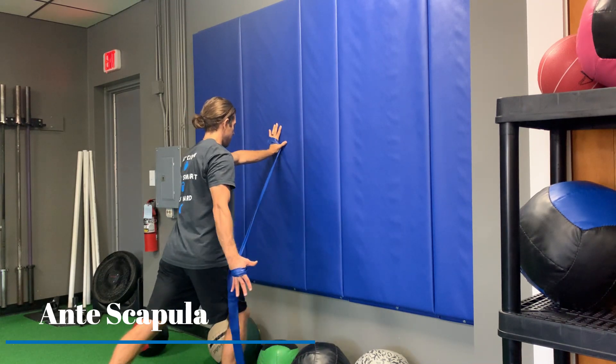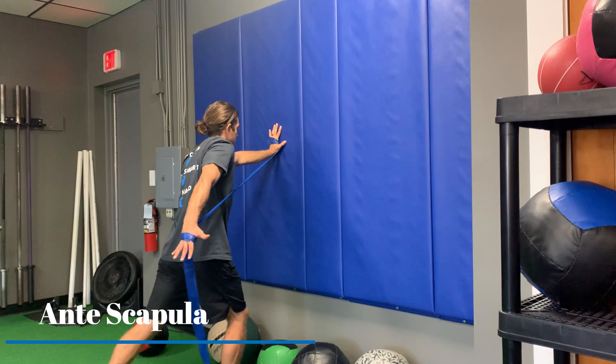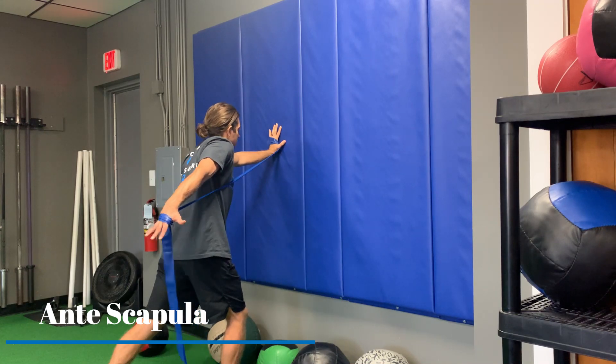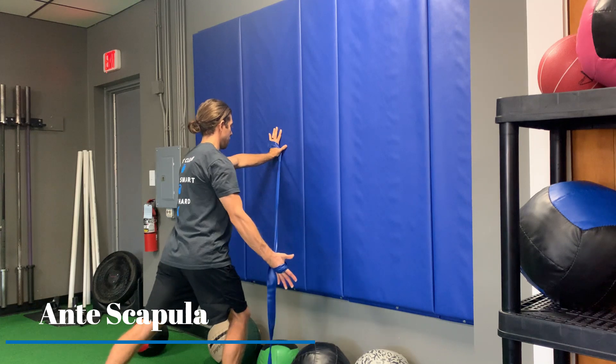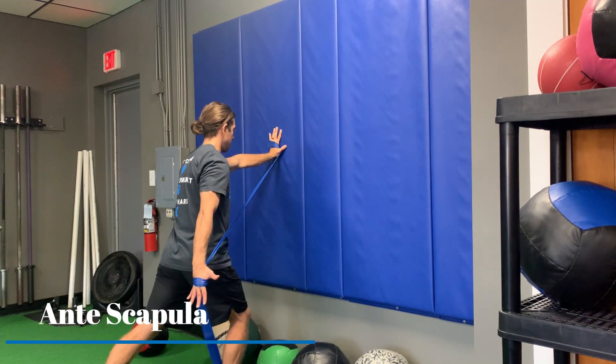We're going to extend the arm back as far as we can without compensation. We want to avoid hiking of the shoulder, as you can see right there. So keep the shoulder packed down and extend back for anti scapula.